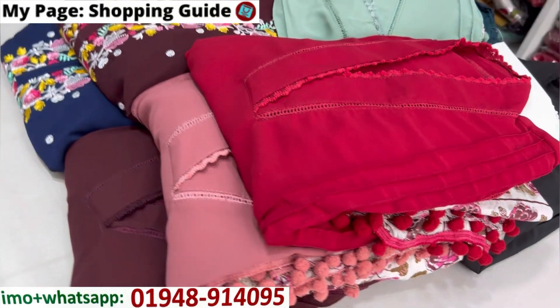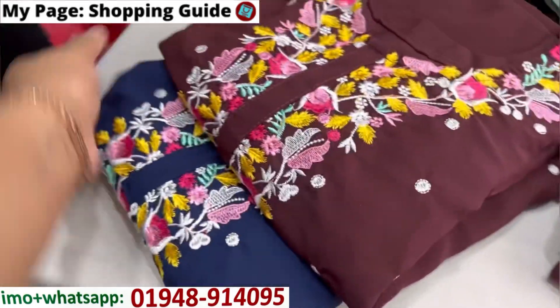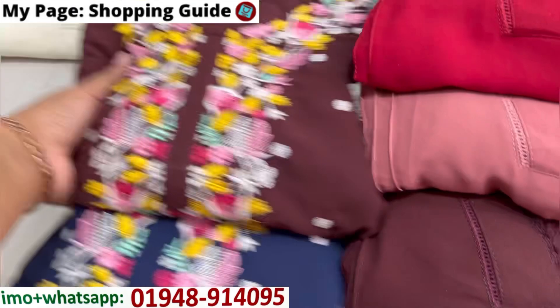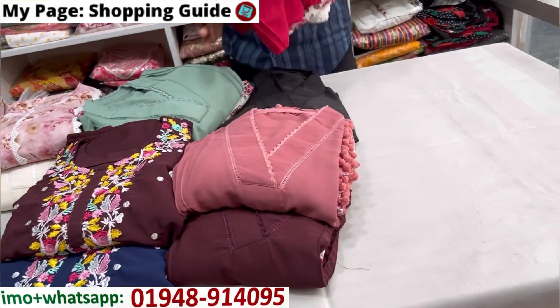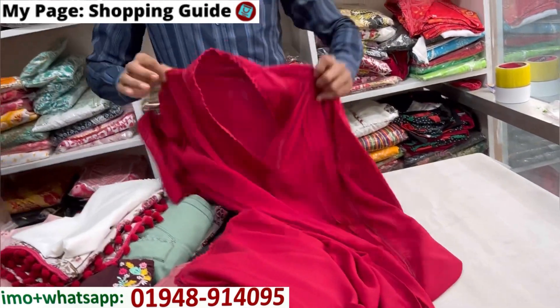Asalaamu alaikum viewers. Welcome back to my channel shopping guide. Please follow and share with your friends. Today we have a viral collection for you — this is a special Eid collection. We will show you the price and details online, so stay tuned and watch the video for the number. This is a special Eid gift collection — share the address to get the best.